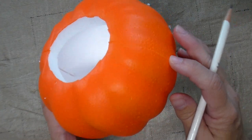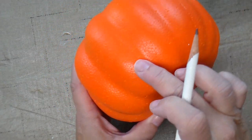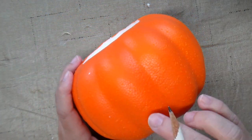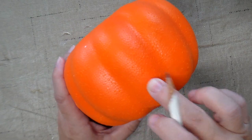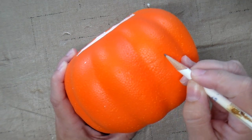The next step is to take a pencil and draw the face on. The pumpkin is the same on either side of the seam and it has smaller ridges building up to a big ridge on each side. I'm going to use one of the big ridges as a nose and then draw the eyes on either side of the nose.